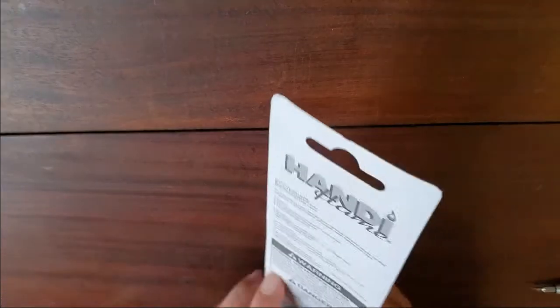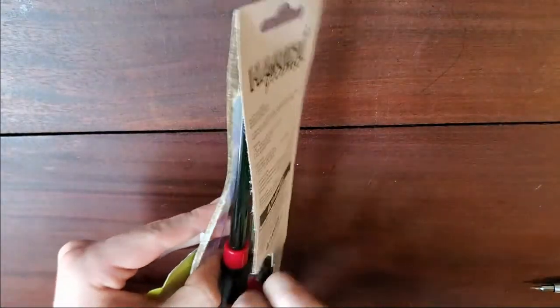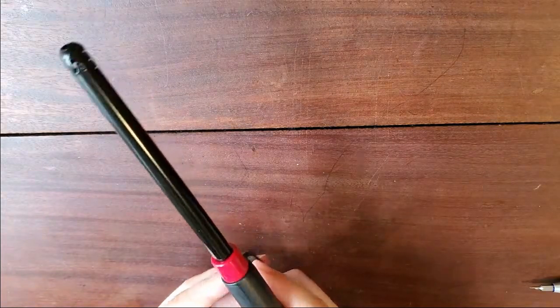You can just open it up — it's just a normal lighter. There's a control on here for the level of the flame and a light.